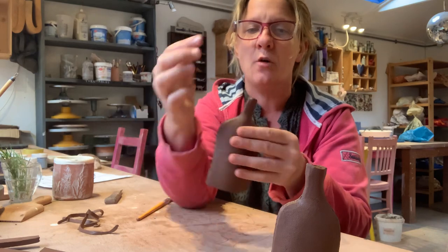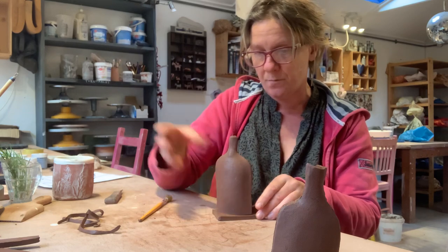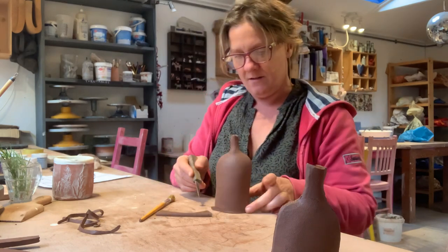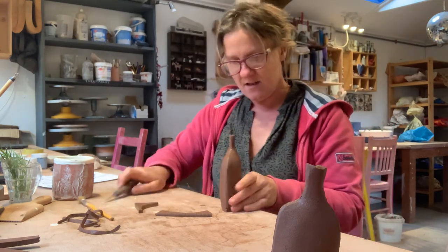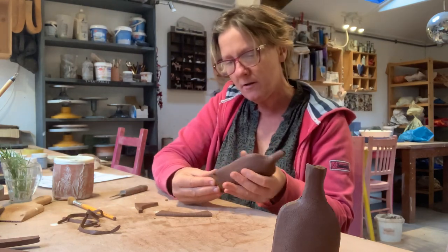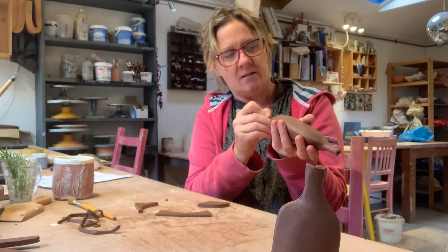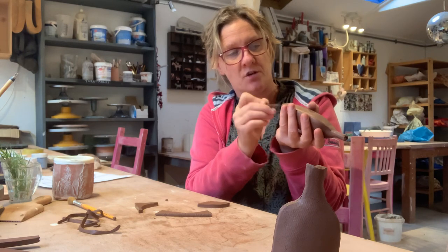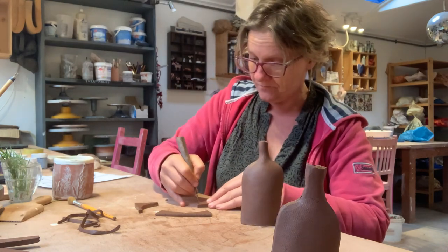You're then going to add your base on — just cut around your form on a scrap bit of clay around the bottom. I feel like I want to make loads of these; I think they're so cute, like in a little row. So you're going to score and slip — join the base on to the top bit. You could decorate them, and you could texturize them as well — put some really cool texture on.